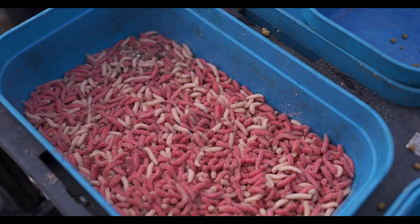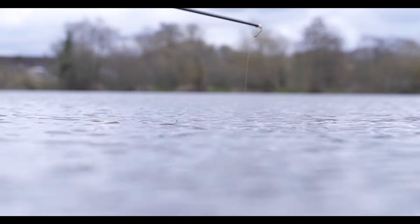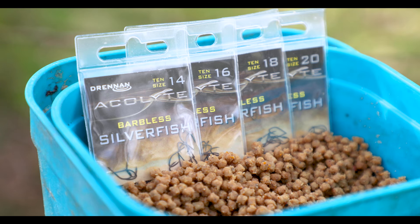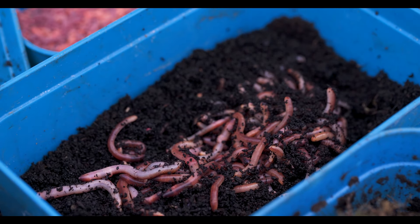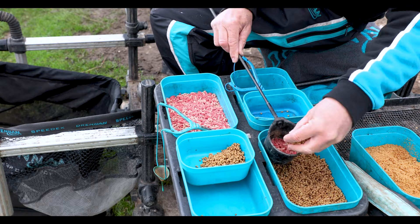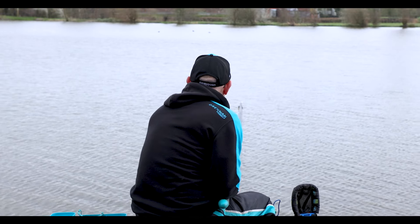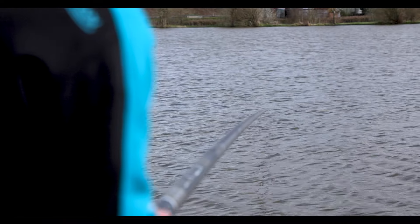By deciding to fish micro pellets and maggots, what sort of volumes of bait did you take to your peg on the final day? One of the keys was the loose feeding of maggots over the top - I did take five or six pints just in case I needed that volume. A couple of pints of micro pellets. I did feed some groundbait and worms on a shorter line, which produced nothing. For the start, I fed half a cup of micro pellets, half a cup of maggots, fed the shorter line with groundbait and worms, then started with a kinder feeding maggots and pellets, loose feeding over the top every chuck out.